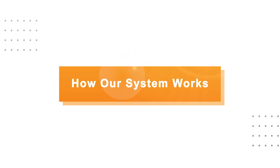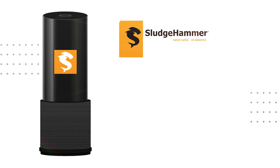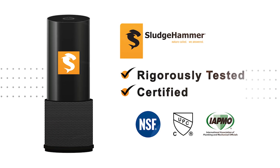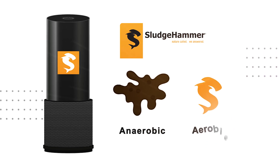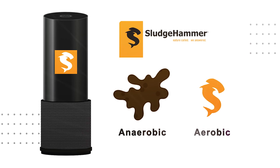How the Sludge Hammer System Works. Sludge Hammer systems are designed to help break down some of the solids that cause your system to fail, and work within your existing septic tank and drain field. The Sludge Hammer System changes the biology inside your tank into an aerobic bacteria to actively digest the solids in your tank.